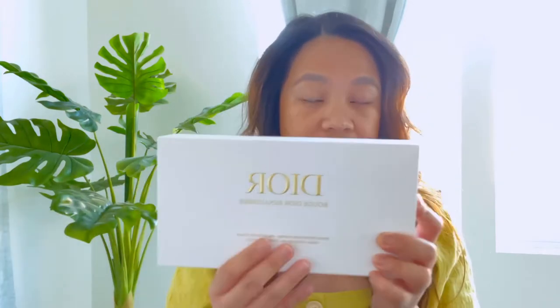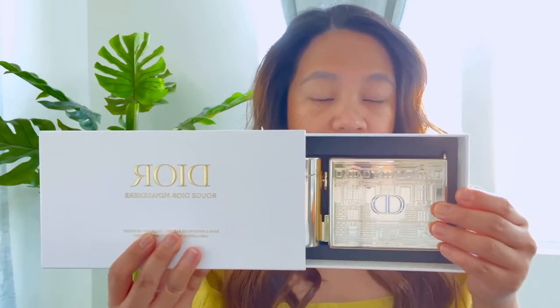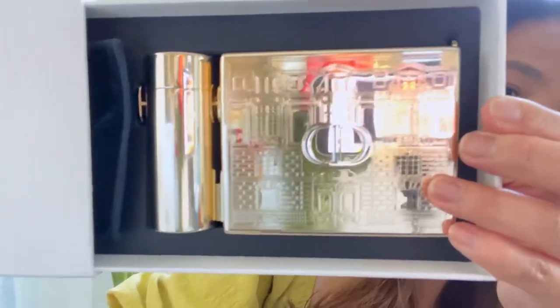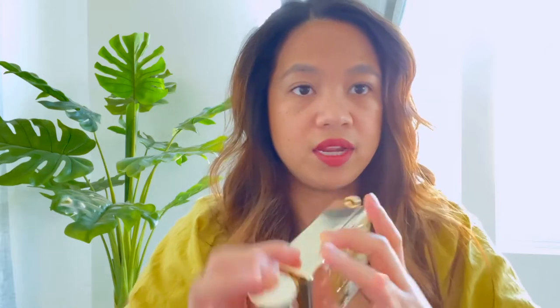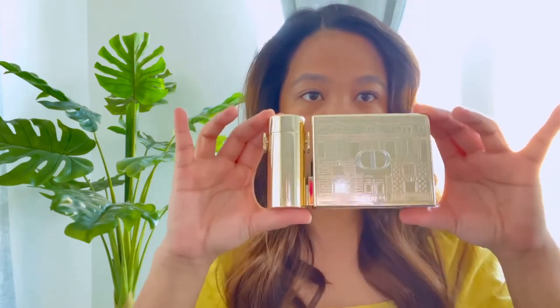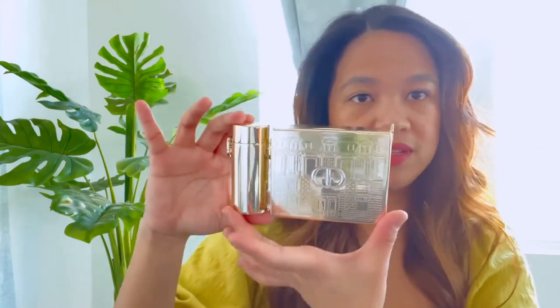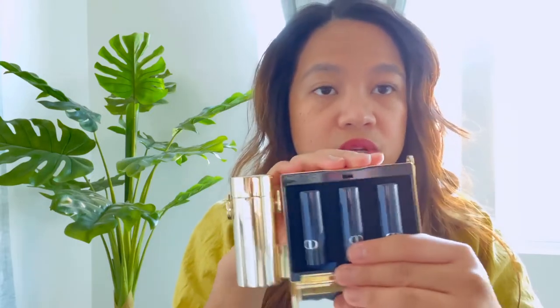The actual box of the clutch is like this, and when you pull it, it kind of reveals the clutch. There it is — it's so pretty and it's in a gold metallic color. When you take it out, it's quite small, just probably from my thumb to my middle finger.